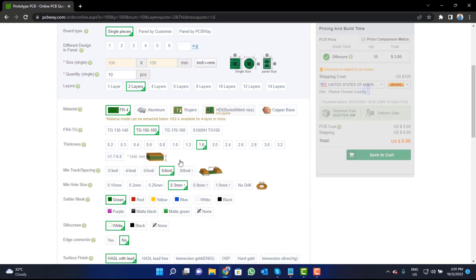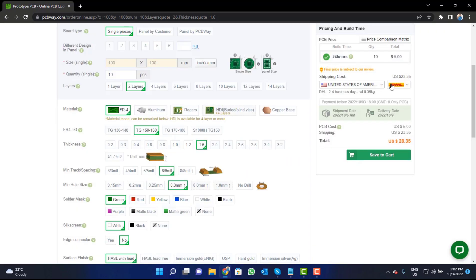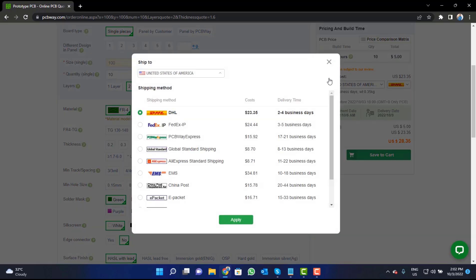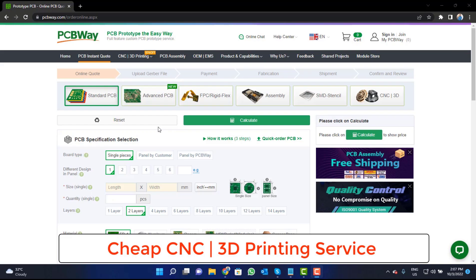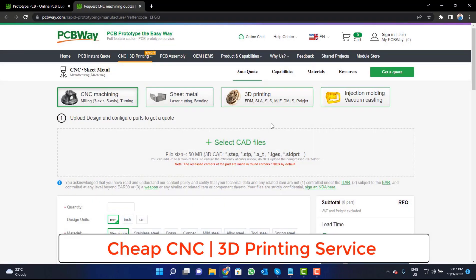dimension, color, and quantity. Select your country from here and also a different shipping method. PCBWay is also providing CNC and 3D printing service. So click on this button, upload your CAD file, and place your order now.